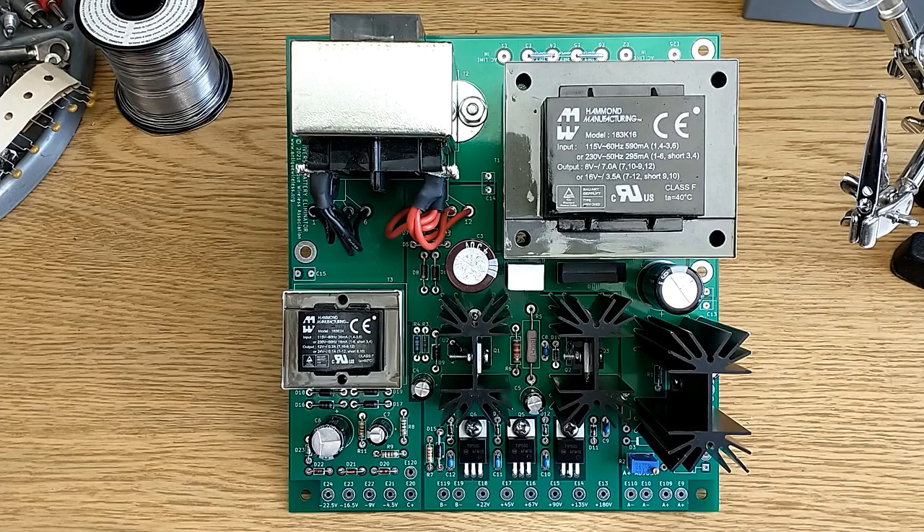This circuit board was designed to meet the basic requirements for a battery eliminator that could cover pretty much all the vintage A, B, and C battery powered radios.